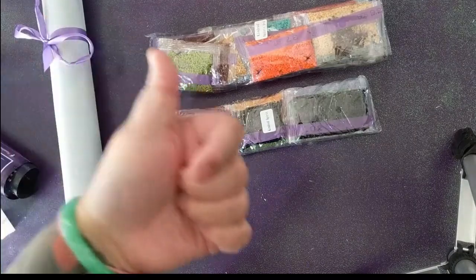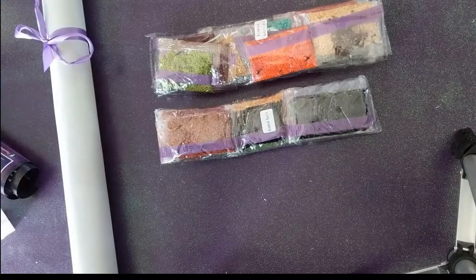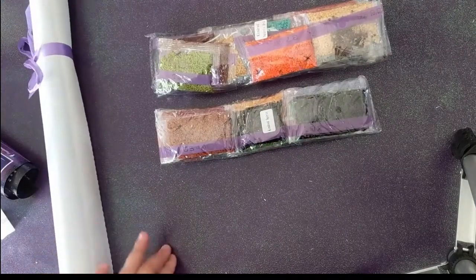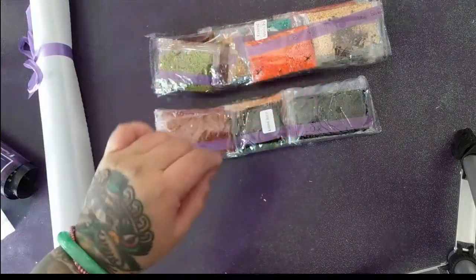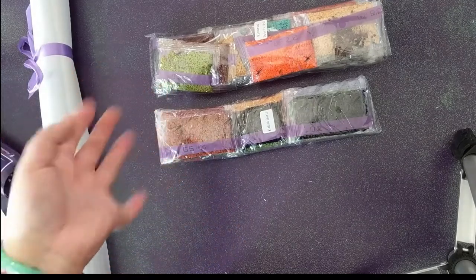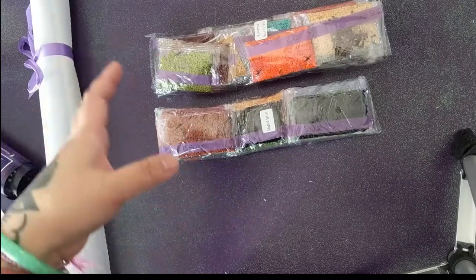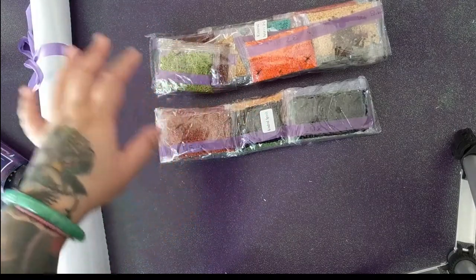If you like this unboxing, please hit the thumbs up if this was helpful to you, and please consider subscribing if you're new here — I would love to have you as one of my subscribers. I'm going to call you guys 'the hive' because Momobi. Leave a comment if you think that's lame. Subscribe and I'll see you guys in the next video. Thanks so much for watching, bye!